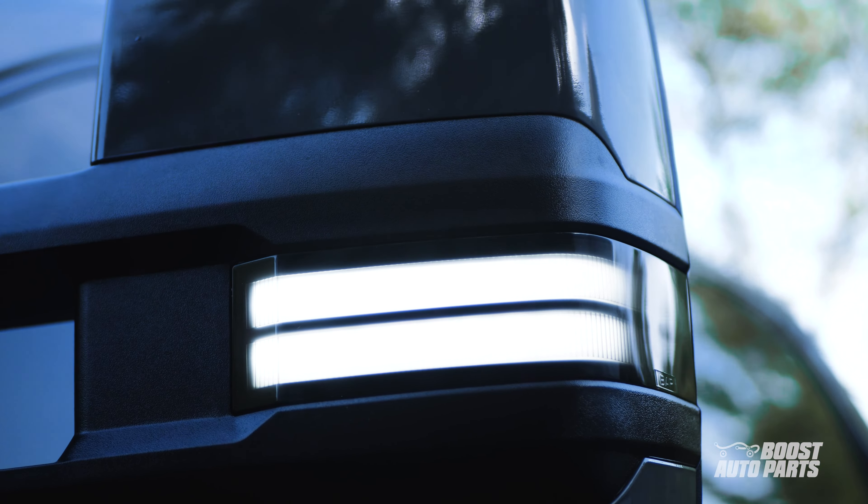So why settle for stock when you can upgrade to a set of these tow mirrors? Drive safe, tow effortlessly, and ride in style. Don't miss out — snag a set of these tow mirrors today. As always, to check fitment, availability, and to purchase this or any of our other products, go to boostauto.com.